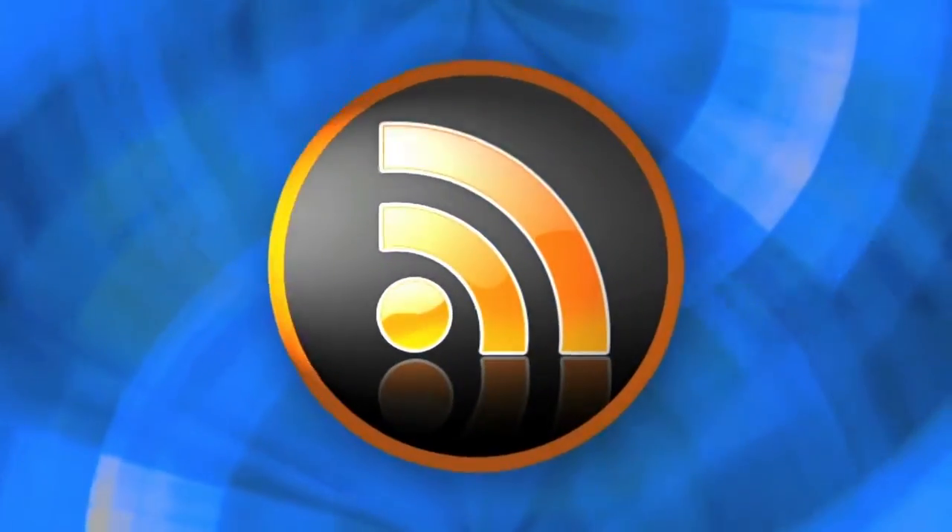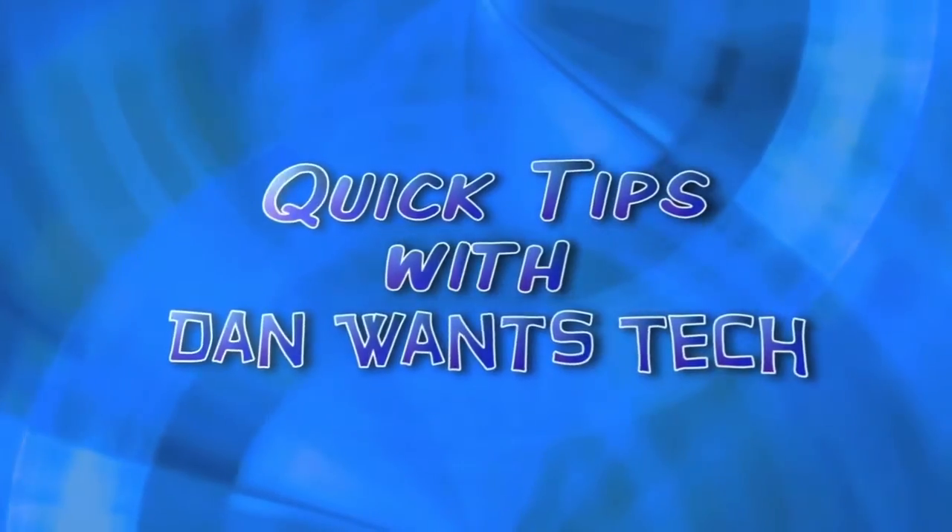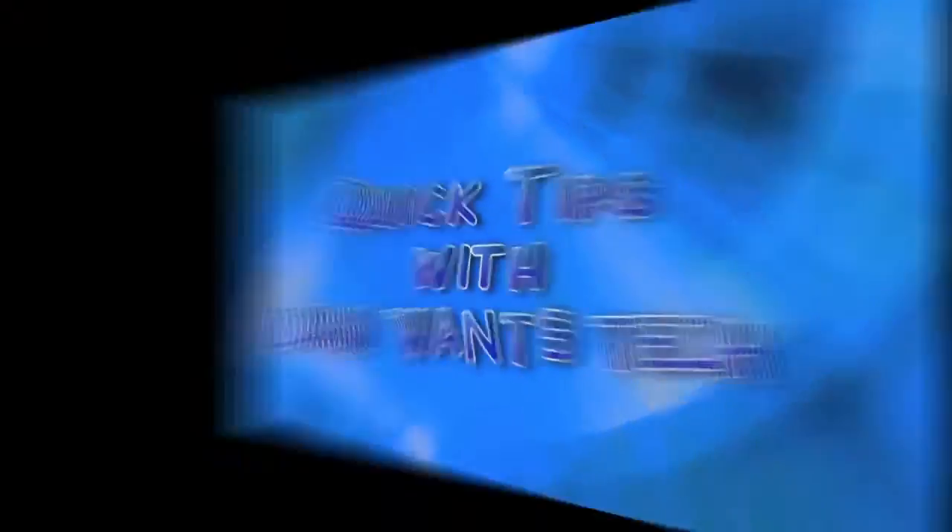Hey, what's up? This is Damwen's Tech here with probably the quickest quick tip ever. Today I'm going to be doing a video on something that I've been getting a lot of questions on: how to completely reset or hard reset your iPhone, your iPod Touch, or your iPad.